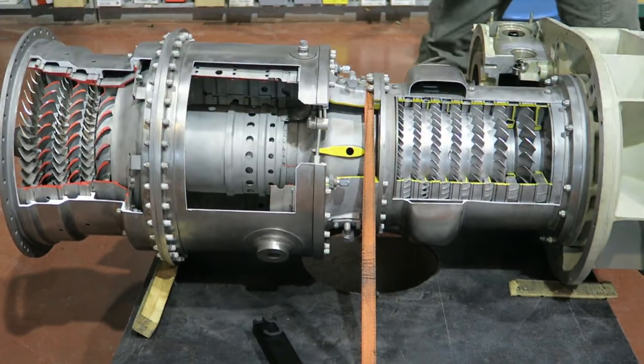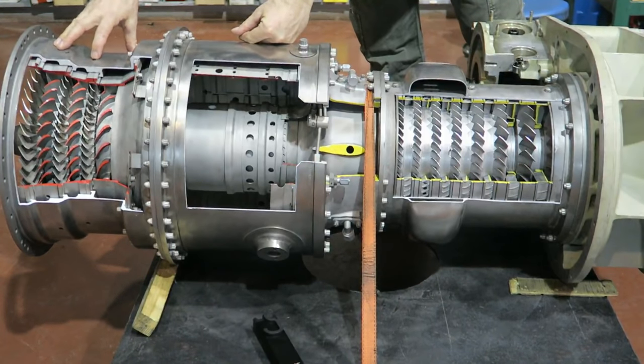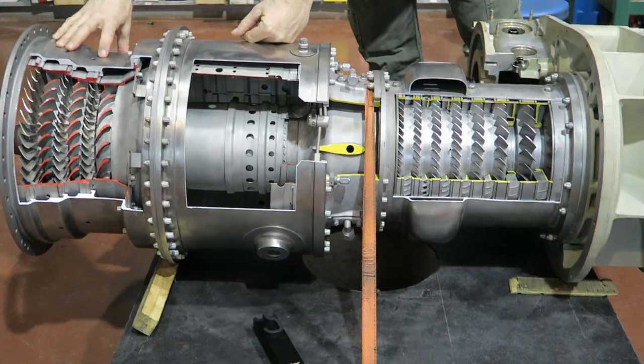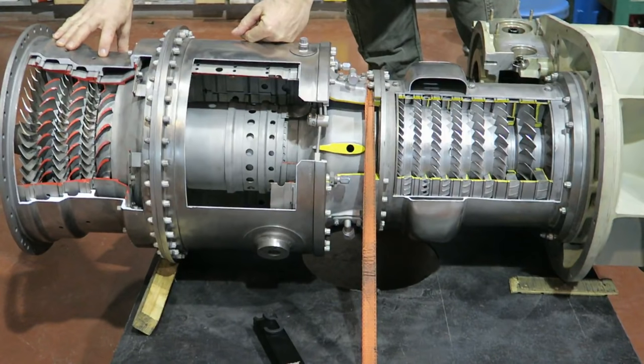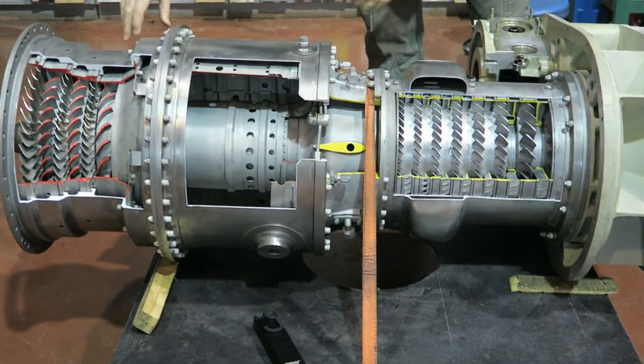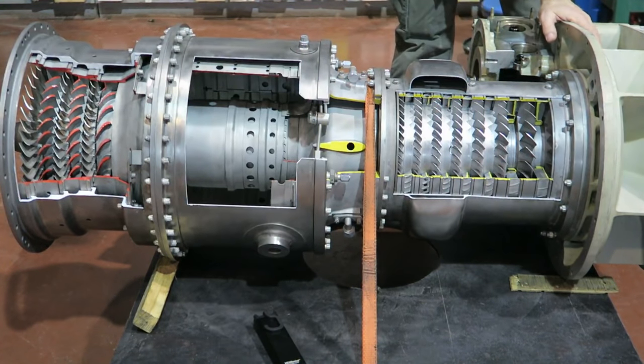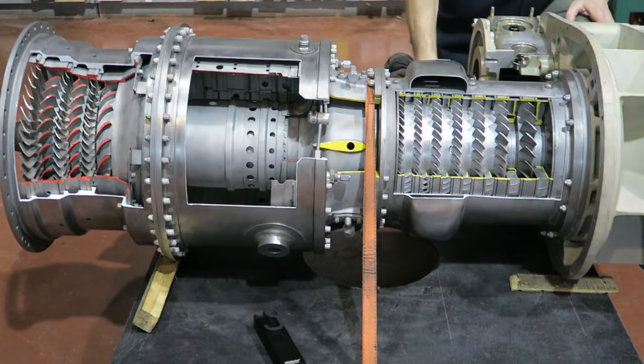The air goes in here, it's compressed and burnt, and the energy in that exhaust stream is passed through the turbines, which take out as much power as possible from the exhaust gases. Some of it is used to drive the compressor, and the leftover drives a shaft and is used to power the mechanical load.